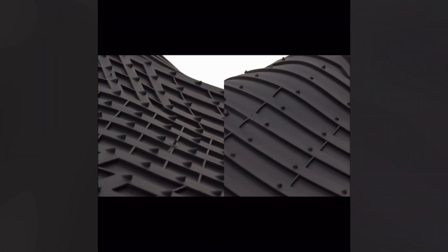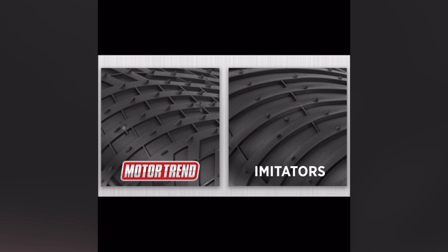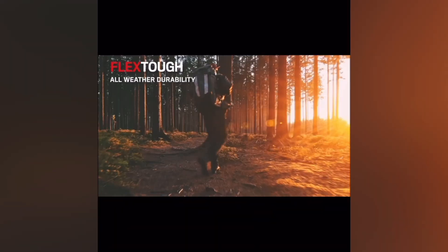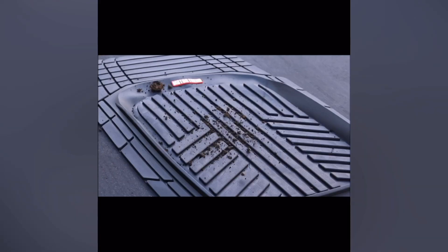You can see here how easily they contour to the shape of your car's floor, which means you're getting full coverage protection. Check out the deep grooves and channels designed to trap mud, water, and debris. No more worrying about dirty shoes after hiking or spilling your coffee. Plus, cleanup is a breeze — just rinse them off and they're good as new.